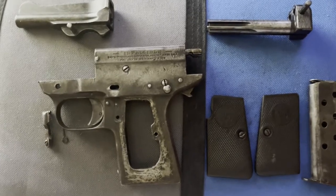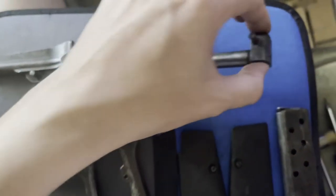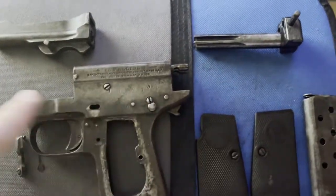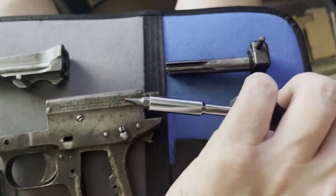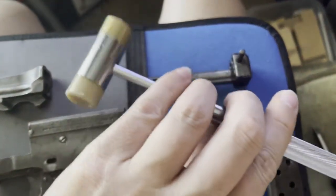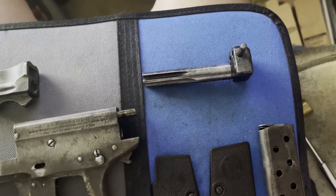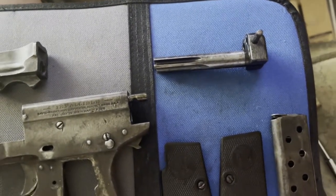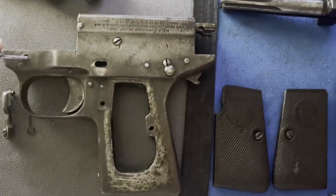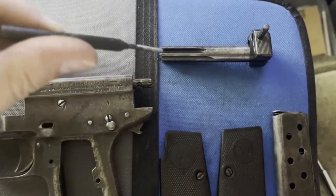Mainly because I don't have any replacement parts. Once I get the striker spring apart I'll be able to figure out what's going on with that — I suspect the only way to access it is to take that screw out. To get to this point, all I needed was one hollow-ground screwdriver bit, one brass-headed hammer, and one 3/16ths punch — that was just to drive that pin out there and that pin up there to get this out.